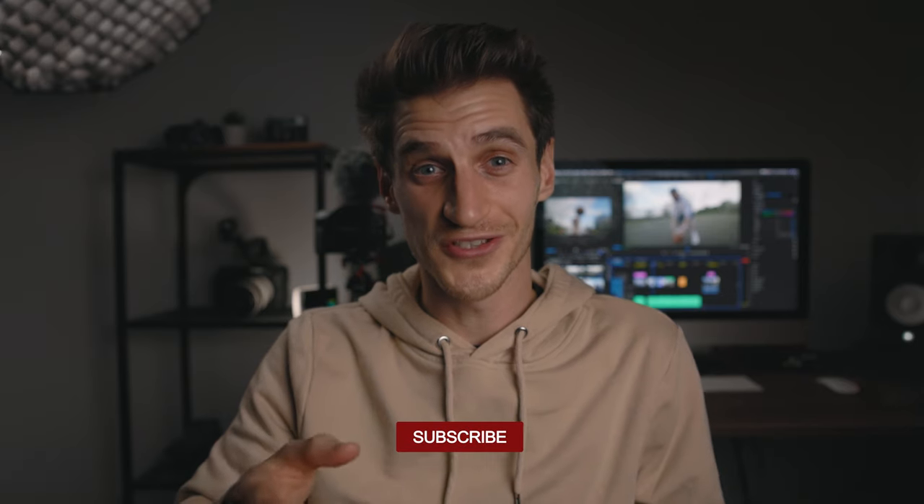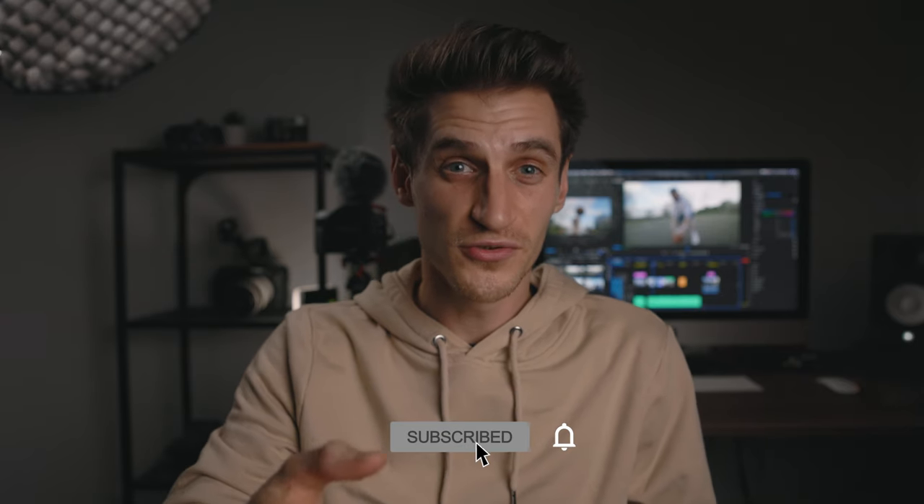It's a beast! Anyway, thanks for watching. Have a good week. Don't forget to subscribe to the channel for more gear reviews, tutorials, behind the scenes, and all that sort of stuff. I'll see you in the next one.